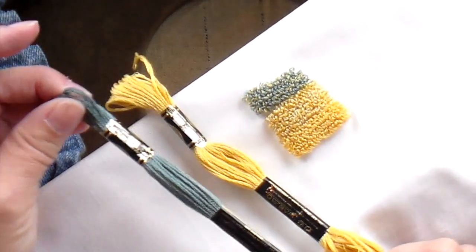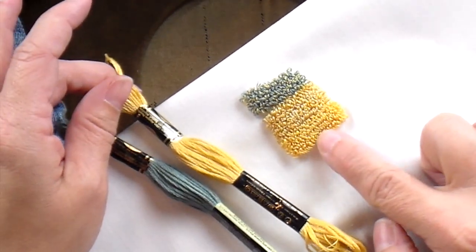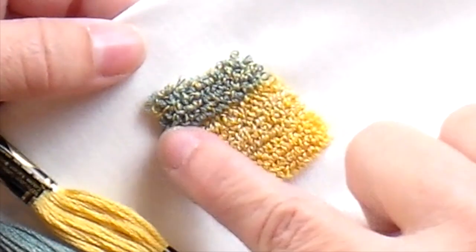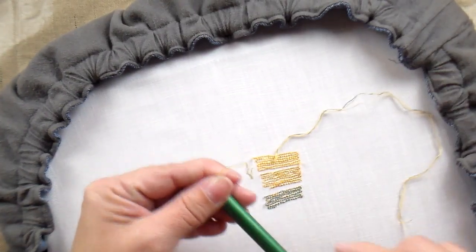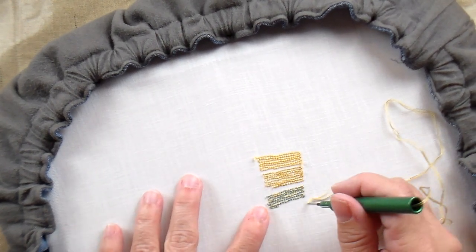For this next sample, I punched with two strands of this blue floss and one strand of the yellow, which is the same yellow I used here. As you can see, it's mostly blue, but it has little flecks of yellow. In the last sample, I'm going to punch with two strands of this yellow and one strand of the blue that I used in this section.